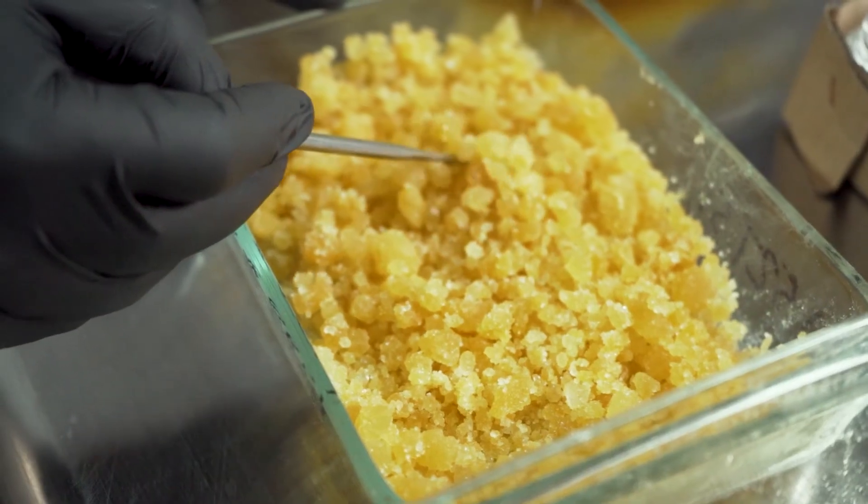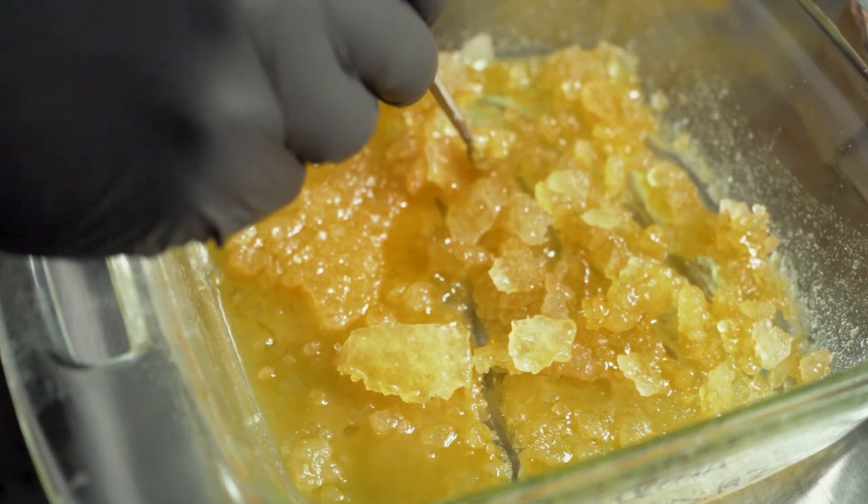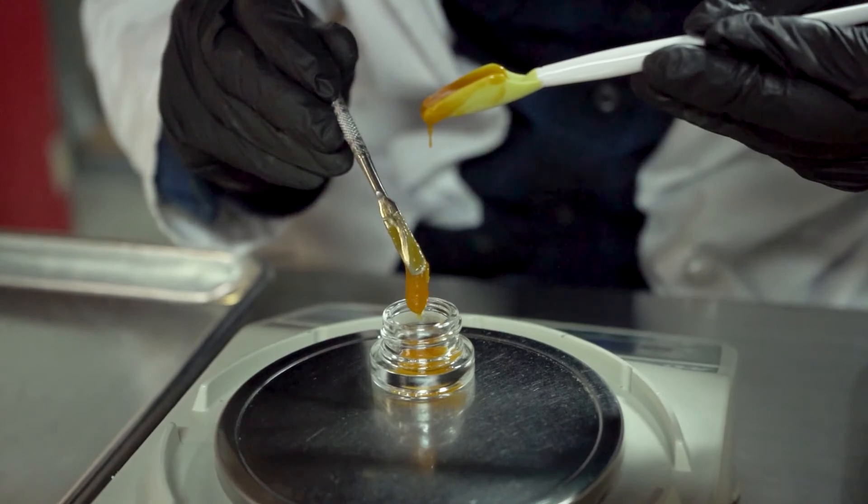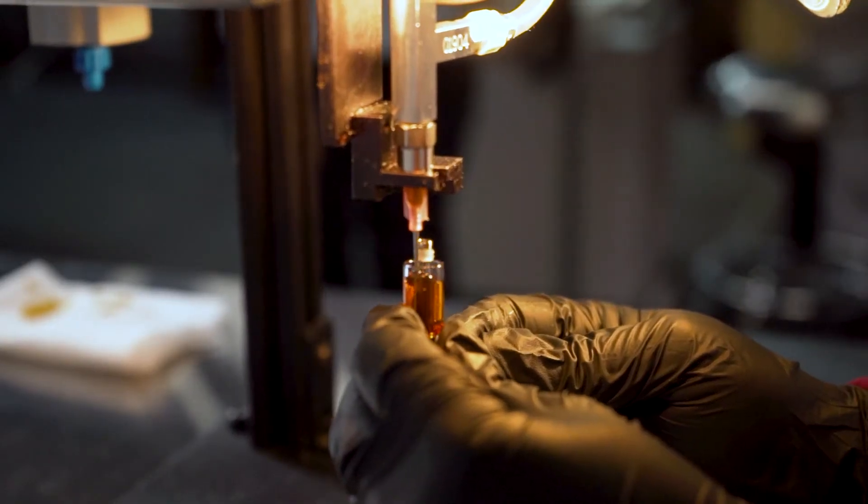Mostly anything that's live resin BHO is going to have a lot more terpene profile than most. Live resin is going to always have those terpenes — it's kind of hard to get rid of terpenes when you have live resin. When you have a dry material, you're kind of chasing that terpene dragon, trying to catch as many as you can or reintroducing them later, depending on what you're trying to go for.